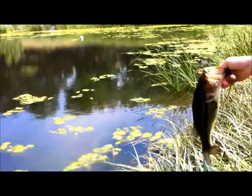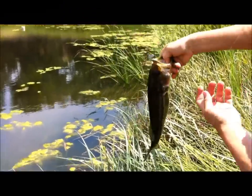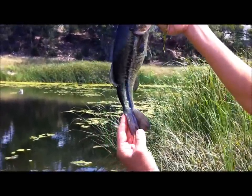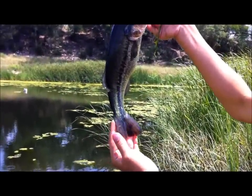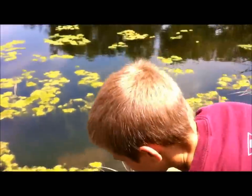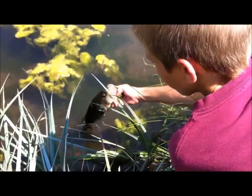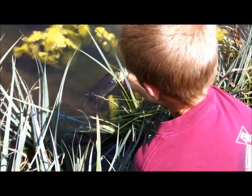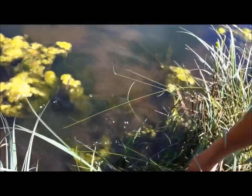That's basically what's on my Crawl right now. Another nice bass — tail's gotten pretty beat up, probably turtles. There he is again, nice little bass. There he goes.